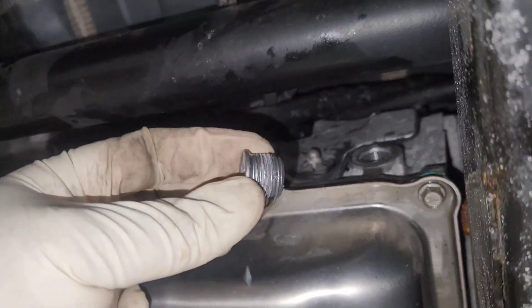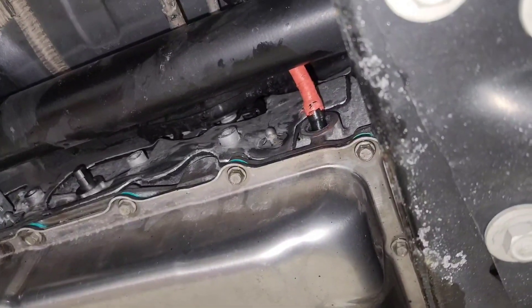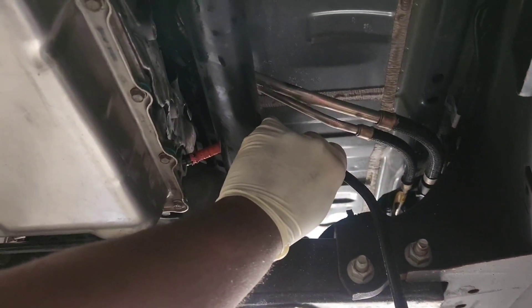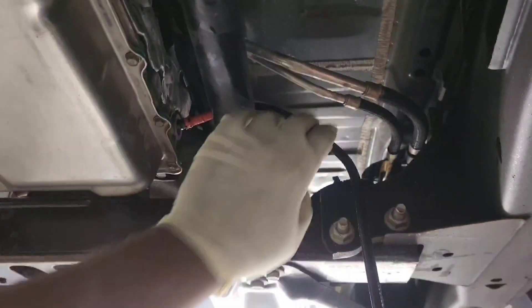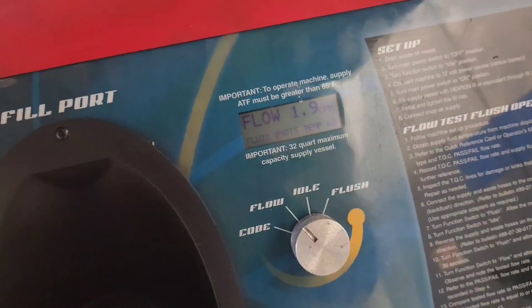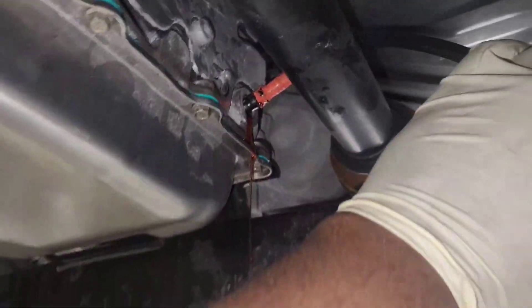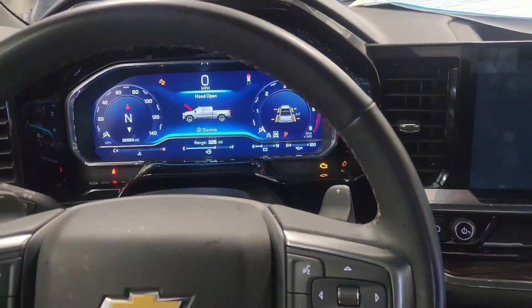I'm filling the transmission with Dexron ULV fluid using the transmission flush machine to pump fluid through. Here is the fill plug — it uses an 8mm Allen socket. I filled the machine with nine quarts of fluid. You have to pay attention because it can overflow quickly. Once fluid starts coming out of the fill hole you're good — shut it off. It's one of my favorite machines for flushing transmissions.